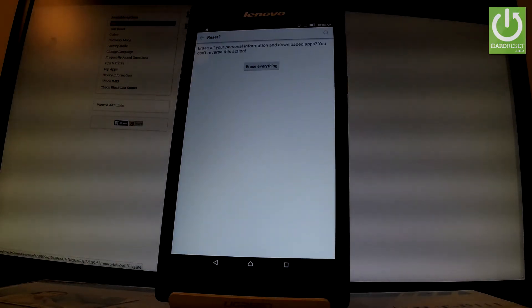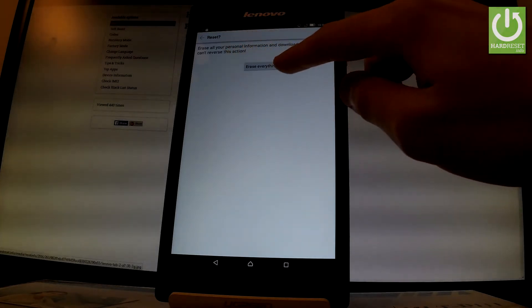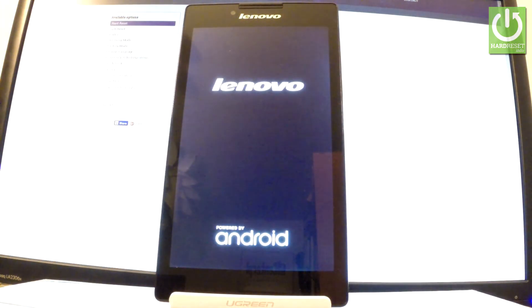If you are sure that you want to erase all your personal information and downloaded apps, choose Erase Everything right here. Let's tap it. Now the device is performing the operation — the tablet is erasing all personal data and customized settings. The whole operation should take a while, so be patient and wait until it is finished.